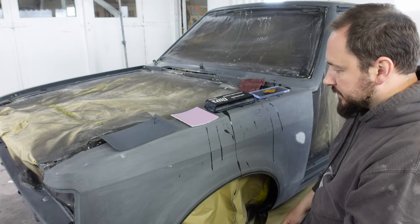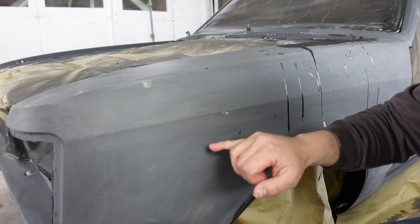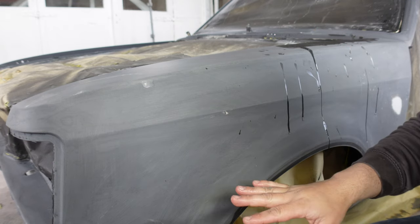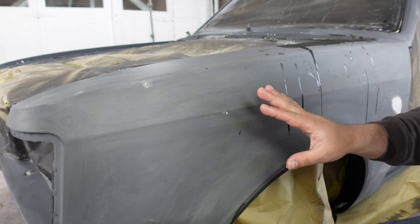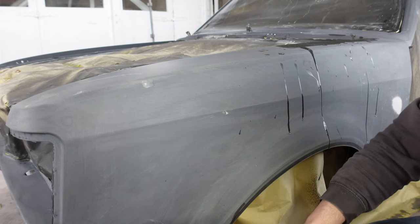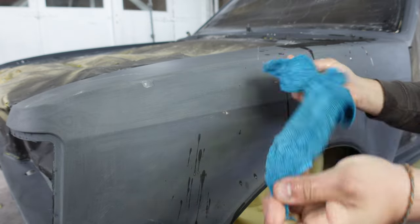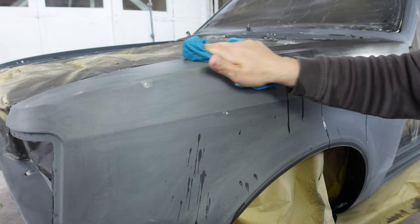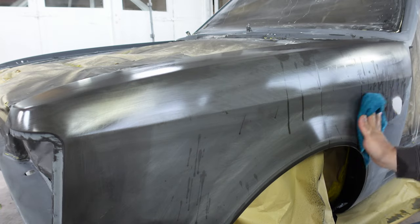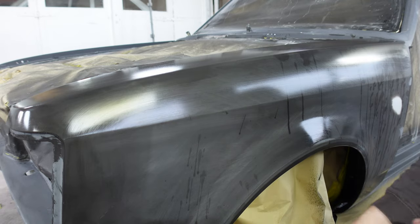You can see all the scratches left by the 320. You don't need to use guide coat because this is a black primer - you can see the scratches very clearly. As you block them down, even when it's wet, you can still see the scratches; the deeper ones are even more pronounced than the shallow ones. Let's start by wiping it down with a microfiber, wet, just to make sure it's free of contaminants. You can still see all the nasty scratches.